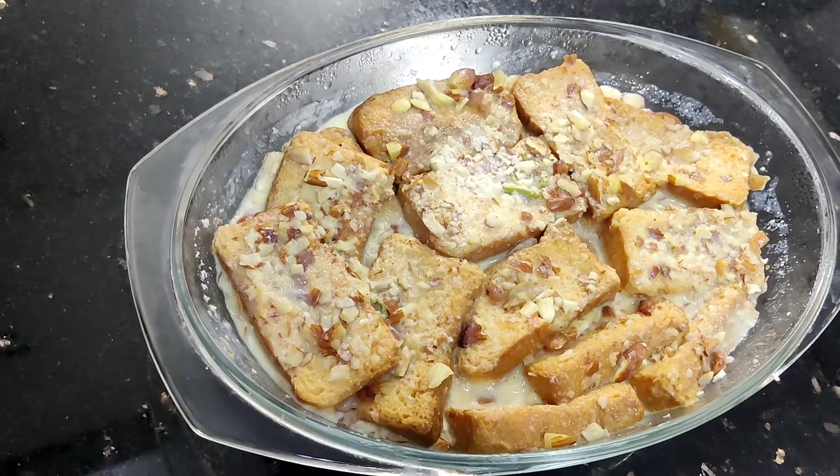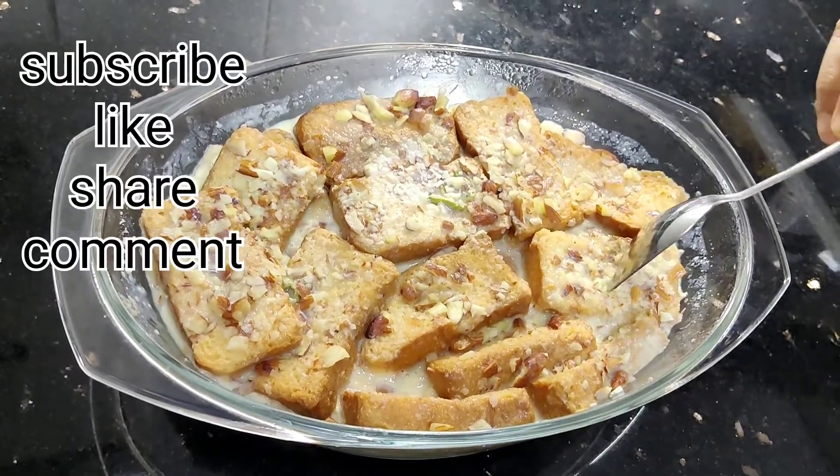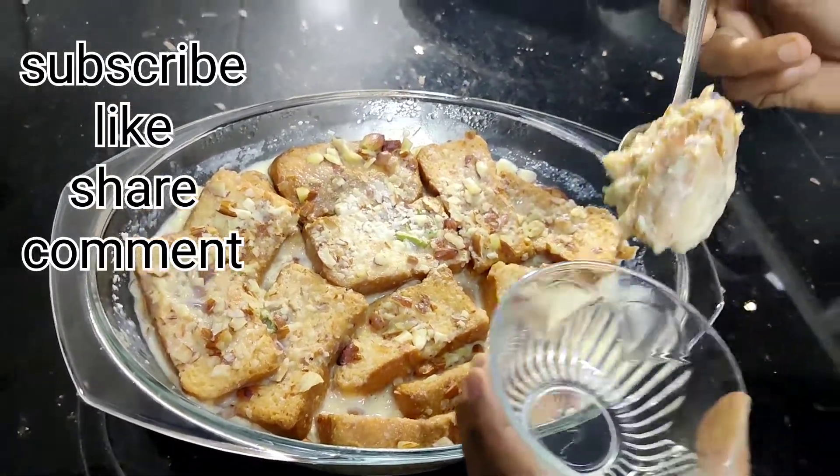Add the custard to the fresh texture, add the food colour, and it will taste very well.